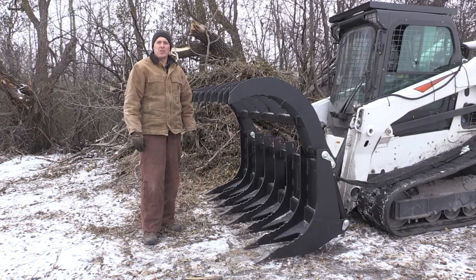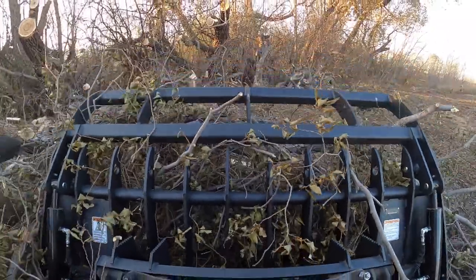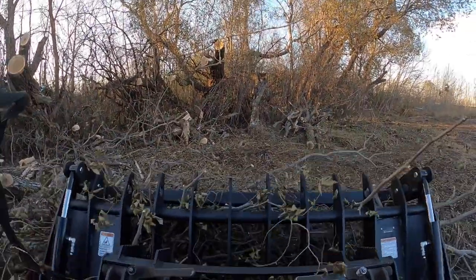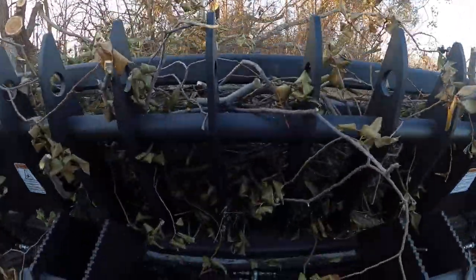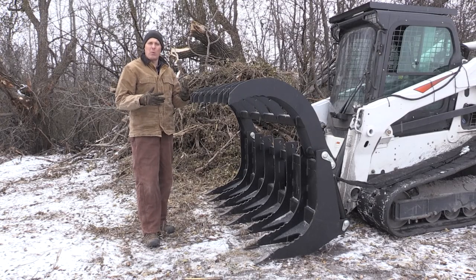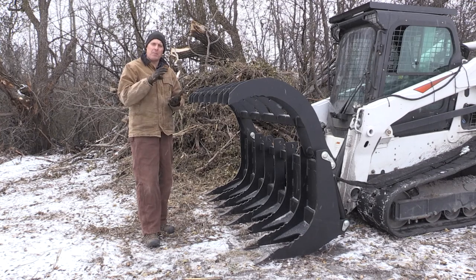This grapple utilizes two three-inch cylinders. Each cylinder has an eight inch stroke. That gives extreme clamping power out at the tips. A lot of other grapples use smaller cylinders — either two and a half or two inch cylinders — because that's cheaper, but what we want here is a grapple that's very heavy duty and has a lot of clamping force, because when you get that material in there you want to be able to hold it and squeeze it.